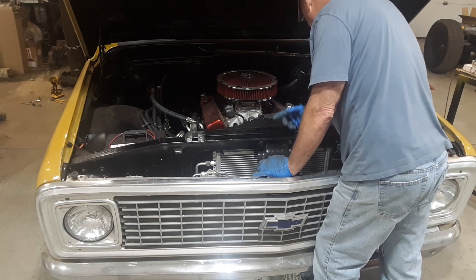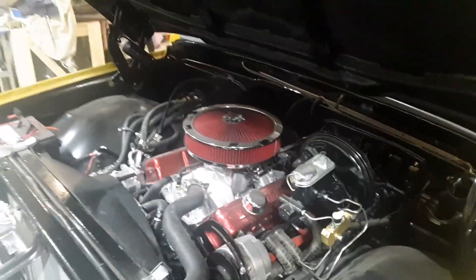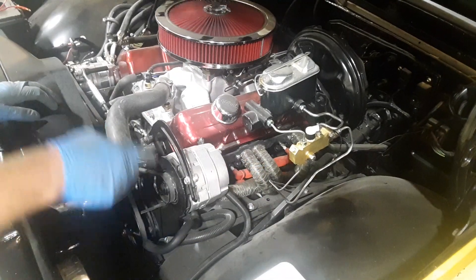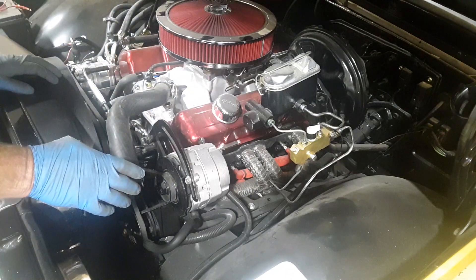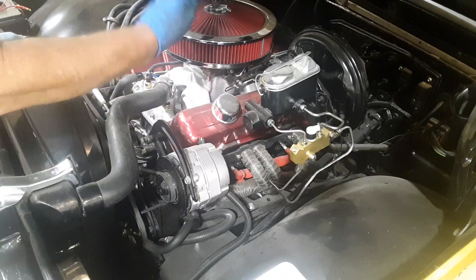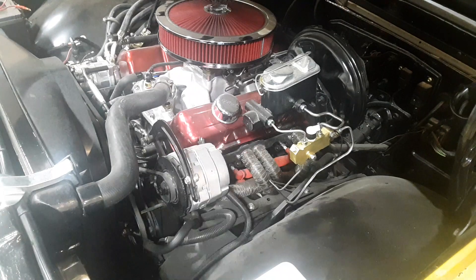If the engine was out of the truck, you could put a degree wheel on it and figure it out, and I probably should have — but I forgot. Now that it's in the truck, how do you do it? I couldn't find anything on YouTube, so I'm going to show you. You take out your number one spark plug. On a Chevy, it's the front right one. You roll the motor over — this motor is kind of tight and has a clutch fan on it, so I had to climb underneath and move it from the flywheel, like 17 times. But now that I got it close, we're going to show you the green lizard cam.